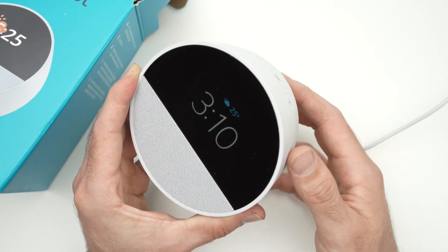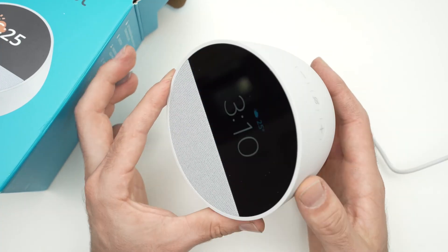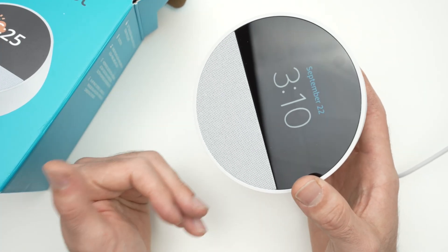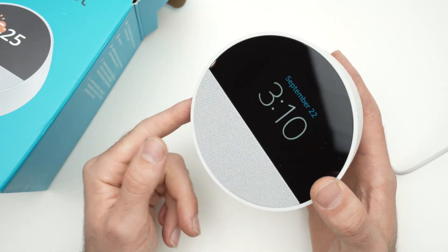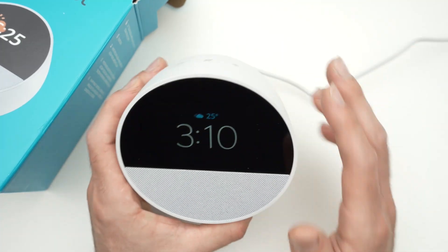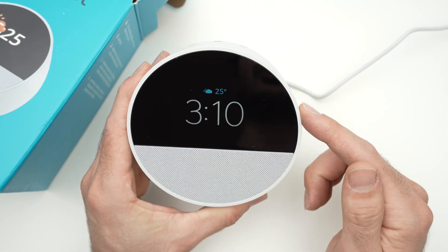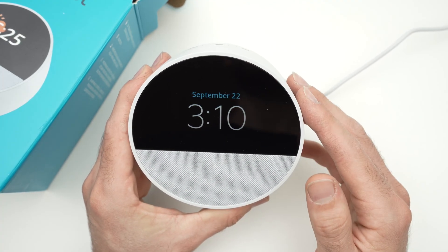You need to log into the Wi-Fi settings of your router and change the password security level from WPA3 to WPA2. Finally, if none of these worked, I suggest you deregister your Echo Spot from your Amazon account.